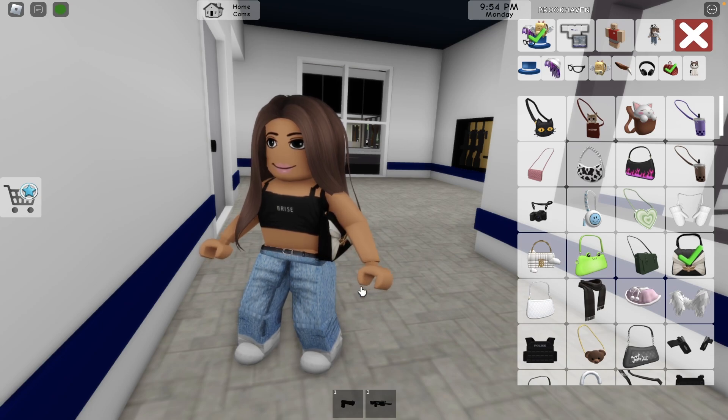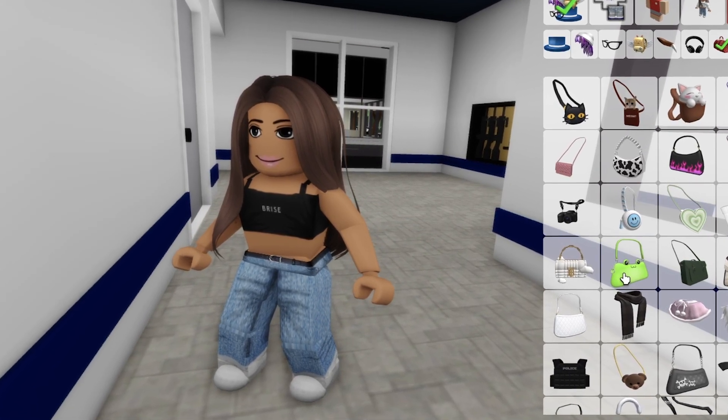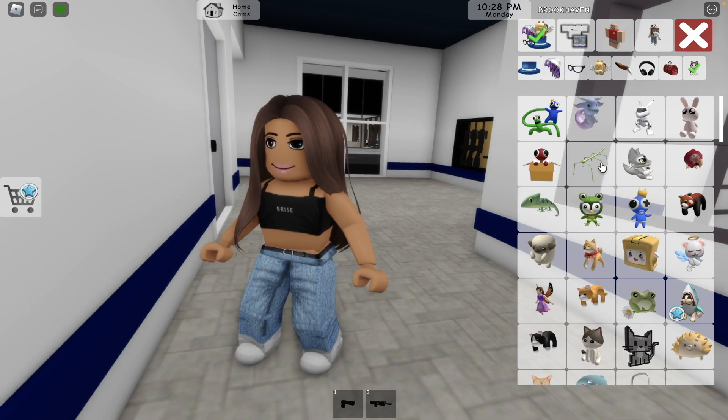I love this fourth update in Brookhaven — the fourth update in January! Only one month and we already have four updates. I can't believe it! Moving to the next section — so many new pets! The first options are the monsters from Rainbow Friends: the red, green, and blue monsters.